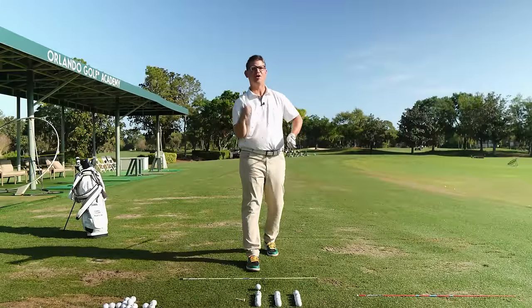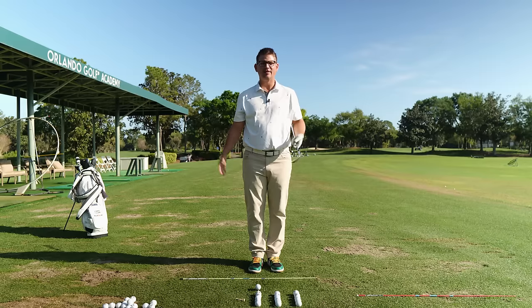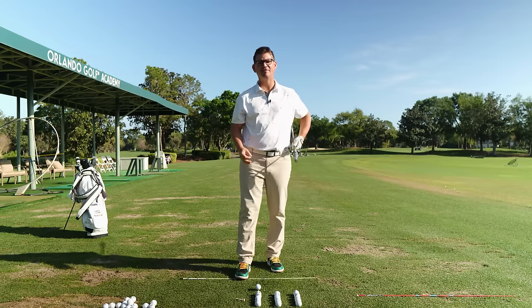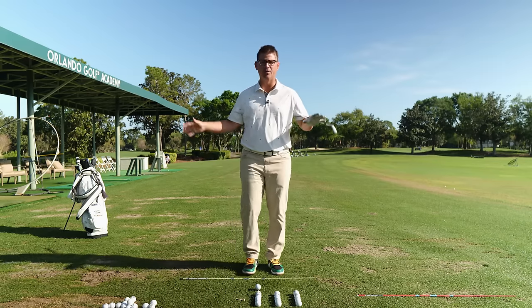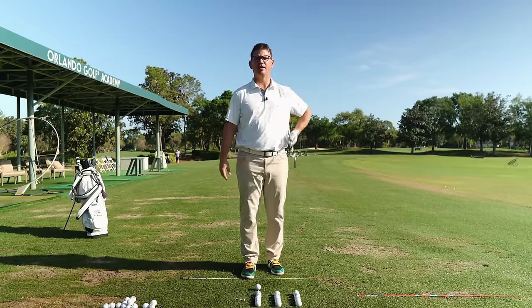I'm pretty convinced that golf marketers will say anything these days to get you to buy what they're selling. A lot of you at home probably have giant warehouses full of books, DVDs, and training aids, and you're still sitting on the sidelines wondering why you're not getting better at the game of golf.